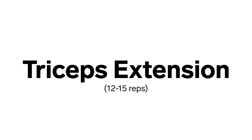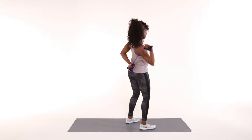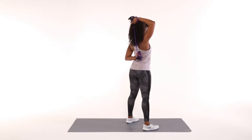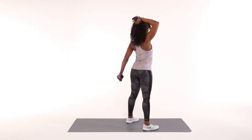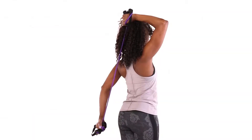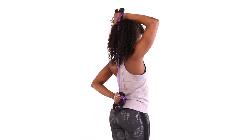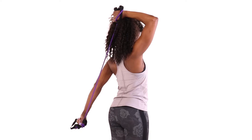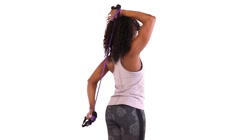Tricep extension. Stand tall, wrapping the resistance band around your hands to increase tension in the tubing. With both arms bent, gently place your right hand on the top of your head and place your left hand behind you. Straighten your left arm by pulling your left hand downward. Return to the start position by bending your left arm. Repeat 12 to 15 times on each side.